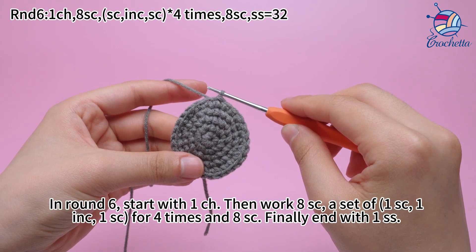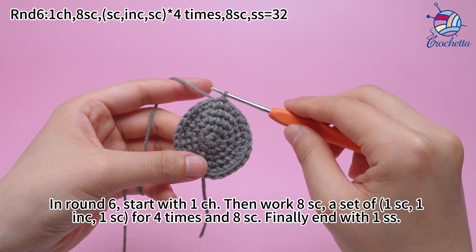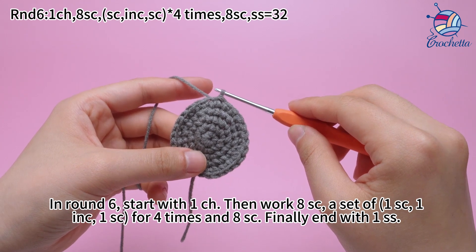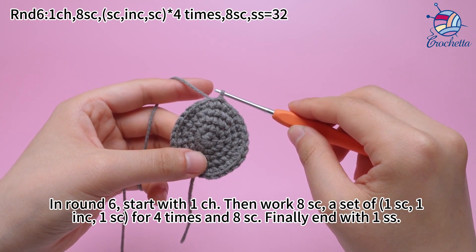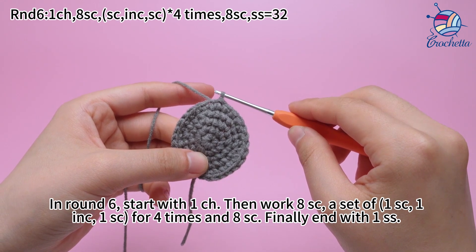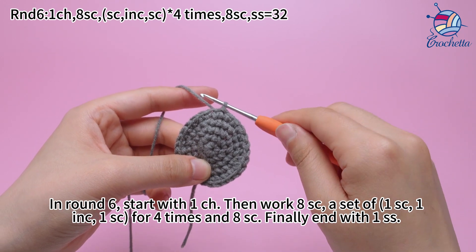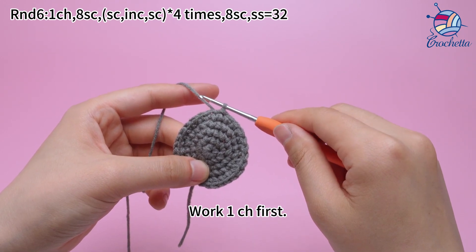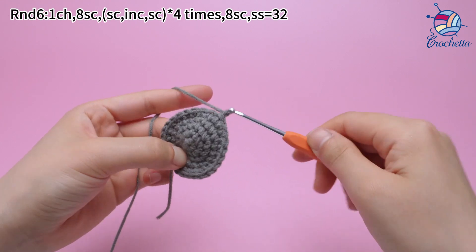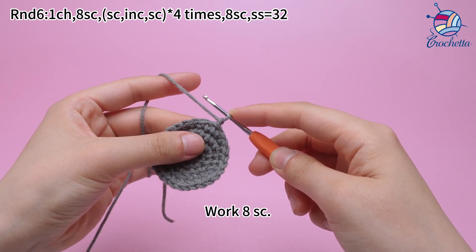In round 6, start with 1 chain stitch, then work 8 sum crochets, a set of 1 sum crochet, 1 increase, 1 sum crochet for 4 times, and 8 sum crochets. Finally, end with 1 slip stitch. Work 1 chain stitch first. Work 8 single crochets.